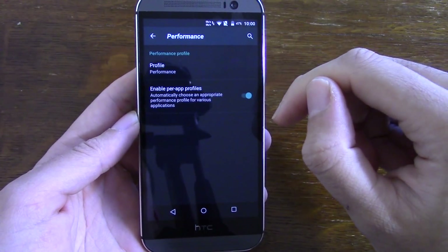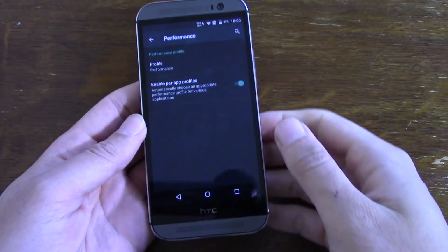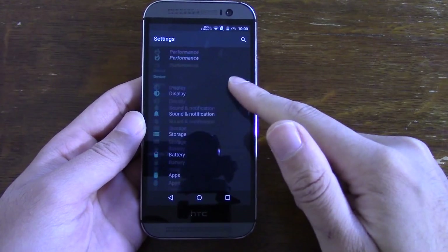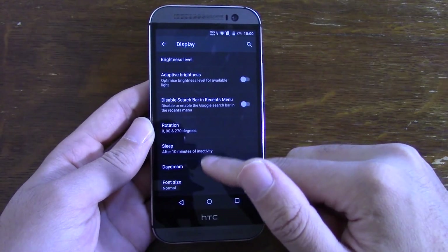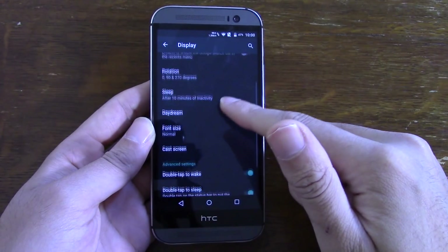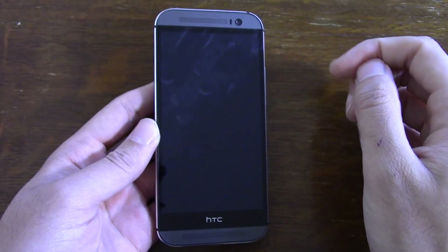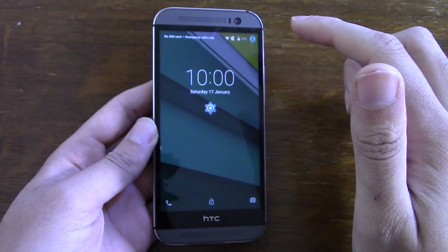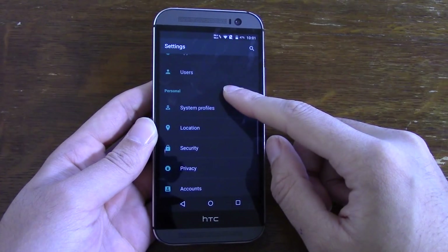Or you can put it on performance mode for intensive applications. We'll leave it on performance for now just to see if it makes a big difference in terms of speed. Other than that you get pretty much what you'd expect on other Lollipop ROMs, such as adaptive brightness which you can turn on and off, as well as the double tap gestures which come with the stock M8 ROM - so that's all still there.